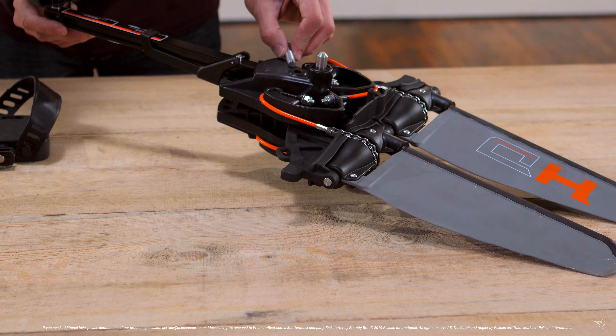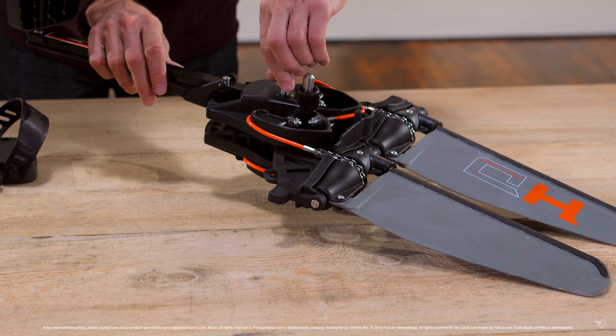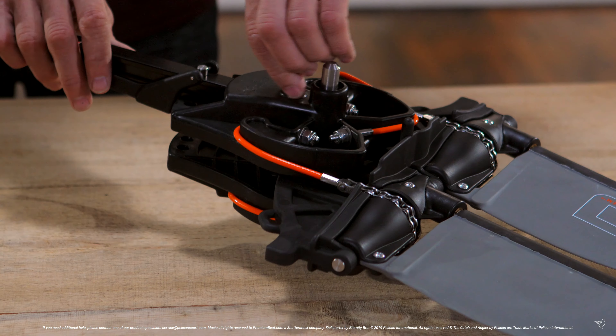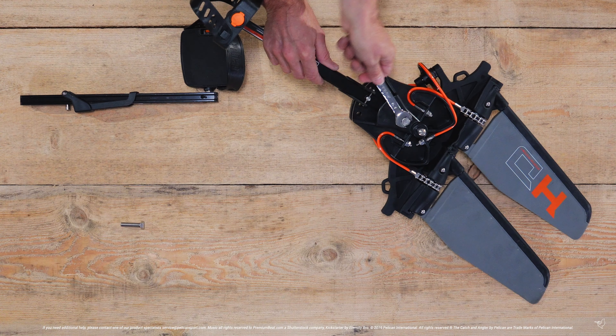Insert one of the bolts received and tighten manually until snug. Then take your 15 millimeter wrench to hand tighten the bolt.